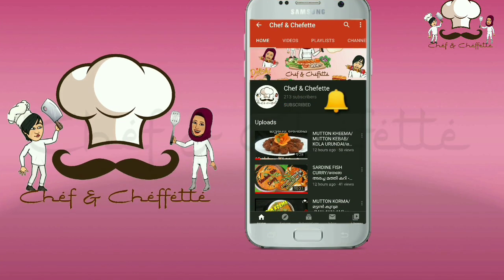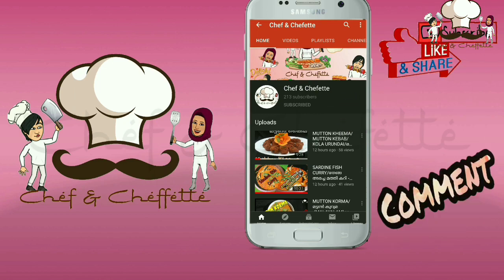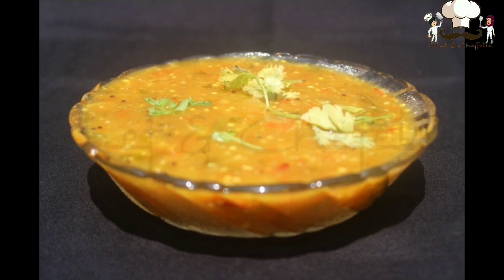Before we move on to our dish, if you are new to this channel don't forget to subscribe. Please like and share our videos and drop your valuable comments in the comment box. Let's see our ingredients.